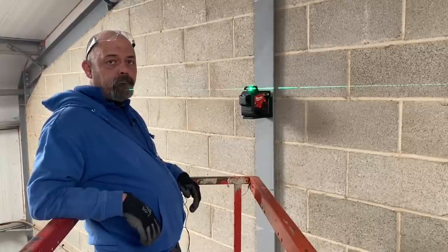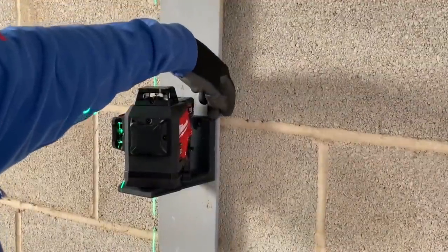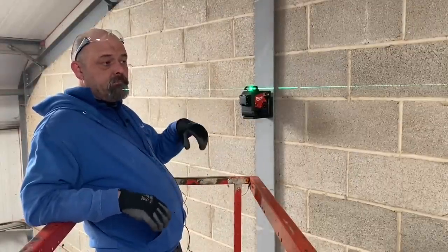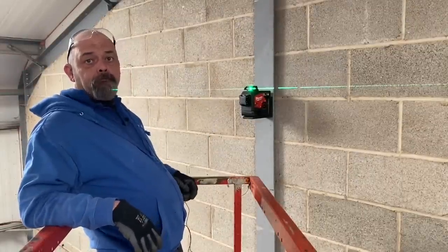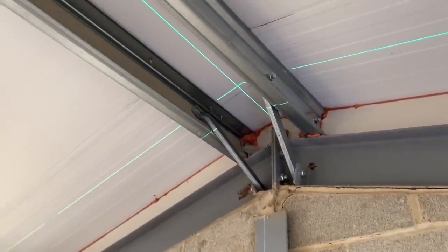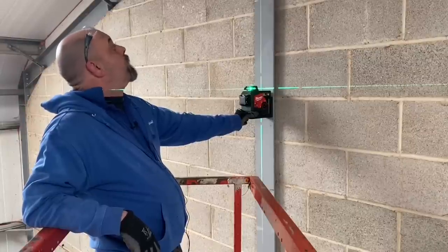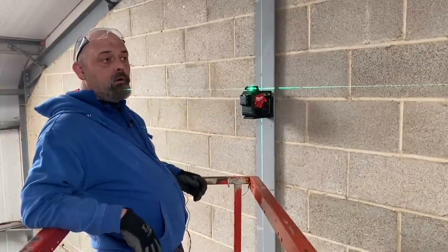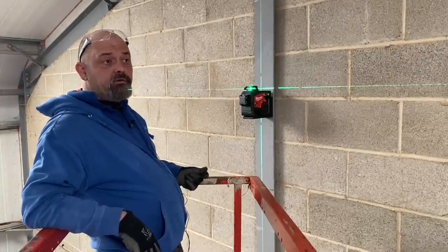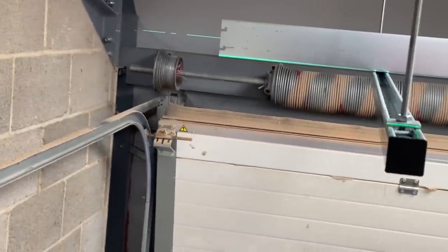This time we've got this lovely Milwaukee laser level. It's on an earth magnet so you can fix it to any steelwork, and it also comes with a clamp for ceiling grid and such like. It gives you three planes — horizontal, vertical, and one over the top. We're using the horizontal line to set up the hanging struts and trunking, so it hits the bottom line of the trunking all the way around the room as our datum line throughout.